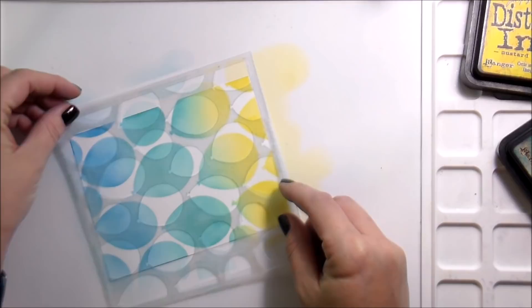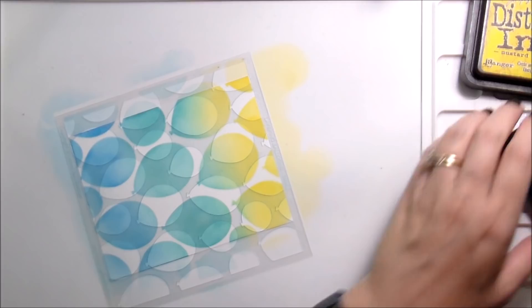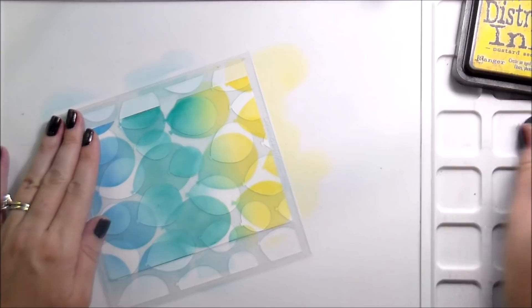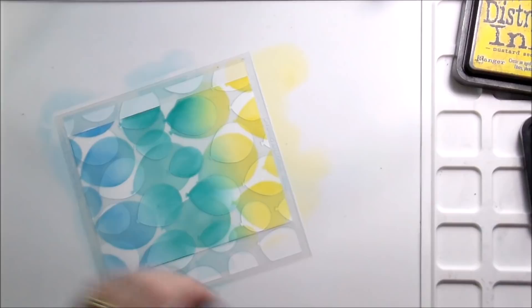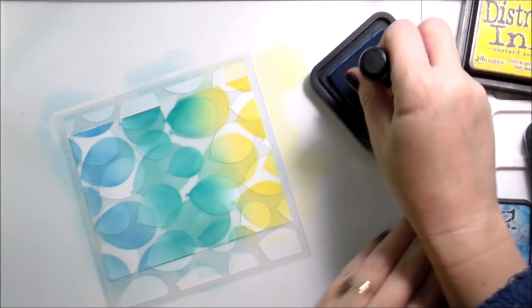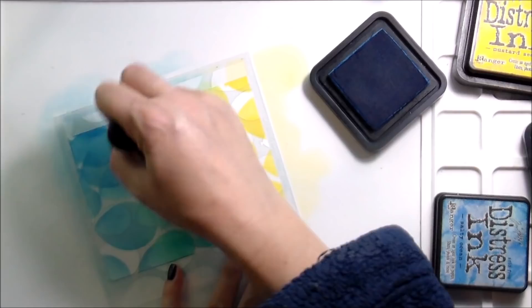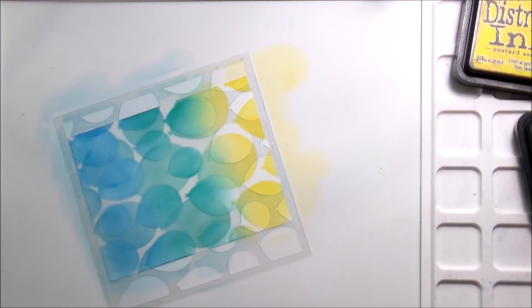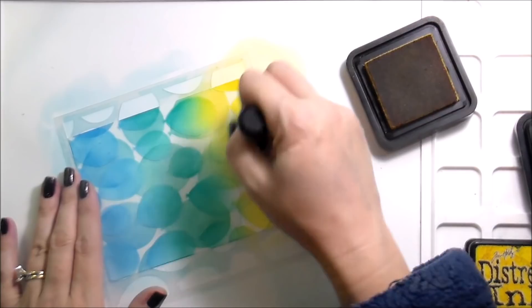I'm a big fan of the stencil. Here I've laid down my yellow and my blue — you may have noticed I did my peacock feathers in the middle last, and that was just to make sure I got a good blend. Sometimes the yellow can get a little lost when you're using it. Here I'm just going back over with the same colors — the ones on top are going to be a little bit darker. You totally could put different colors in the background and put other colors on top; that would work really well for distress oxides.